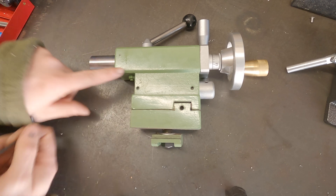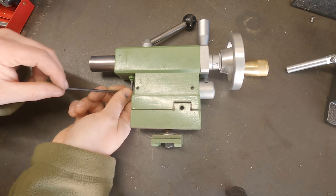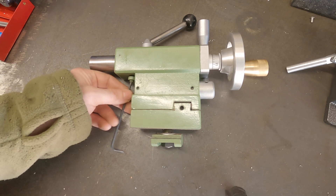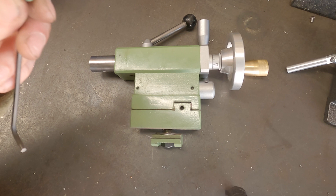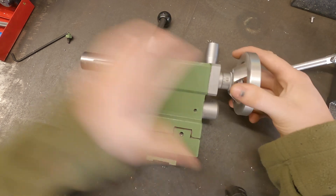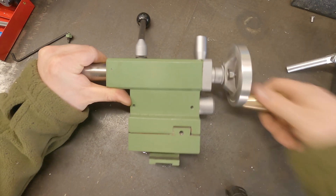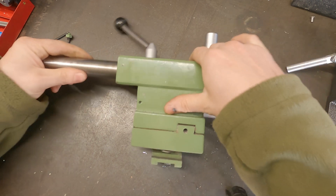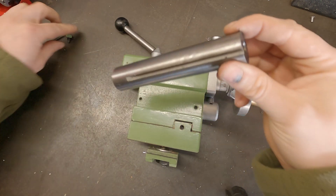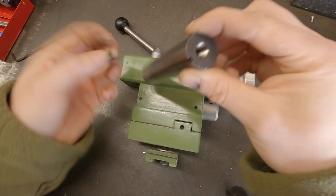The only thing left is to attach it onto the actual tail stock. I need to separate things and show how to take the quill apart — we'll drill and tap with the quill removed so we don't do any damage. I've already marked the hole. Undoing the three millimeter grub screws, the collar slides off nicely. You can see the mark on the cast. Under the bottom there's a gib screw with a lock nut — undo that, take it out, and then you can wind the quill all the way out and slide it free.